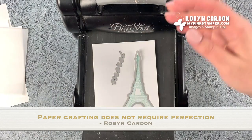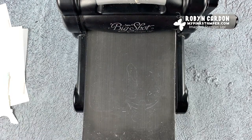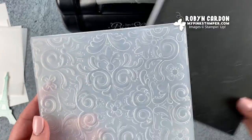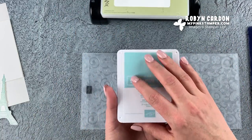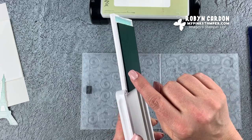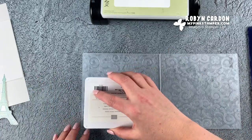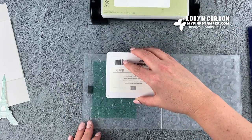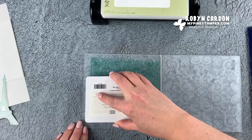Next, we're going to use the Parisian embossing folder — I'll have the name on the screen. I'm going to lay this on a flat surface and take our pool party ink pad. Our ink pads are raised, which helps — you can use any size stamp with them, but it's also great for other techniques like this one. I'm just going to ink directly onto the embossing folder. Isn't this so fun? If you've never tried this before, give it a shot!